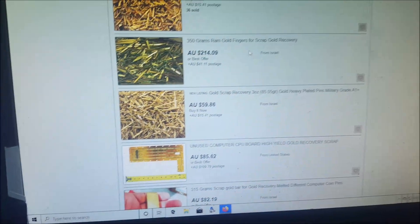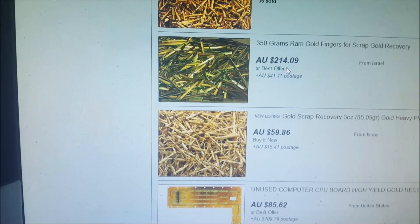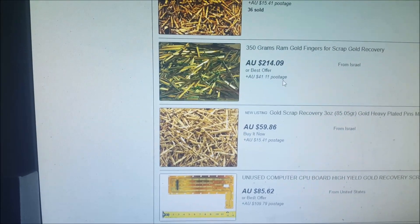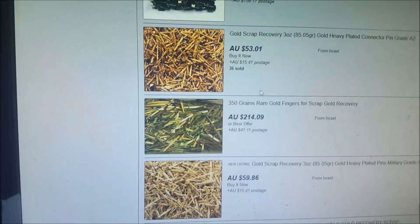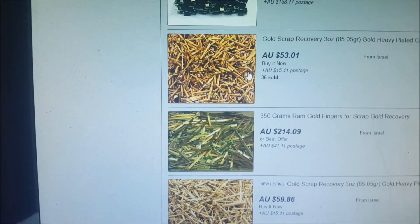Now look at this one: 350 grams for $214 plus another $40 postage — so around $255 total for 350 grams. 350 grams might sound like a lot, but honestly it's a handful. You'd be lucky to get a gram, if that. In Australian prices that's $87 for a gram, not $250. And this one here: three ounces, which is 85 grams, $53 plus another $15.40 postage for these pins. No matter whether they say they're heavy gold plated, you're just not going to get your money back.